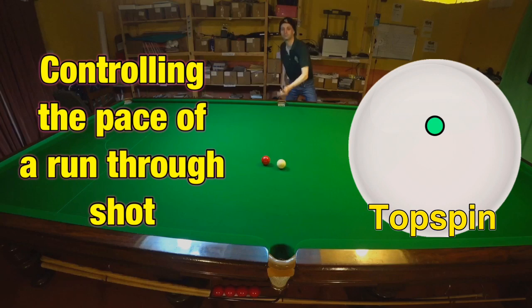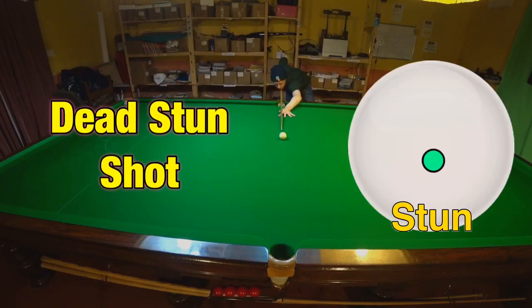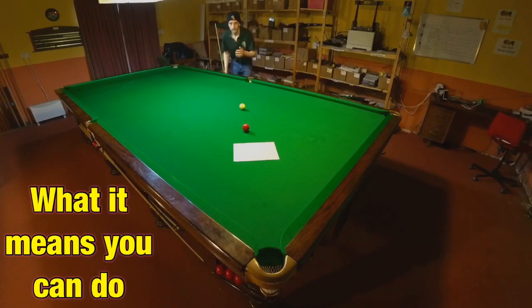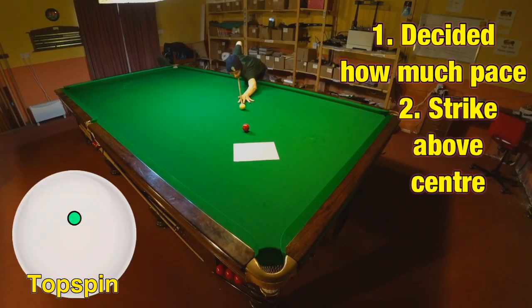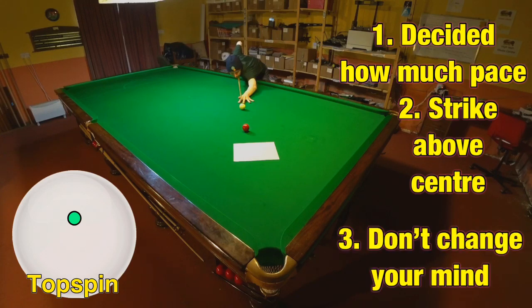Believe it or not, you only have to be able to play two basic shots well to have significant success from these positions: a controlled run-through shot and a straight stun shot. If we want to get the cue ball to finish on that piece of paper, what we're going to do is decide on the right pace to play the shot at and then just not change your mind. In that way, eventually over time you'll learn how hard to play a positional shot.